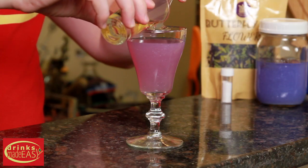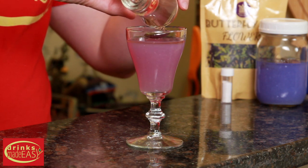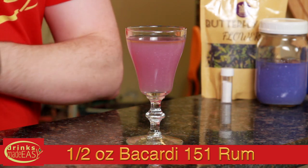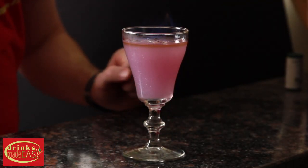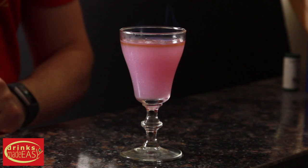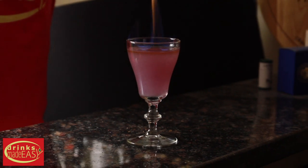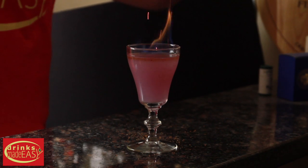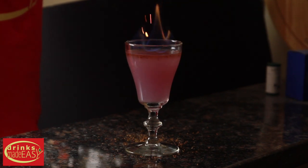On top of that, we're going to add very carefully a float of just under half an ounce of 151. Give that a light and add a little bit of microplane cinnamon for the Phoenix effect. If you don't have a microplane and a stick of cinnamon, you can always use some regular store-bought cinnamon, but just be sure you use a little bit of it — a little bit does go a long way.